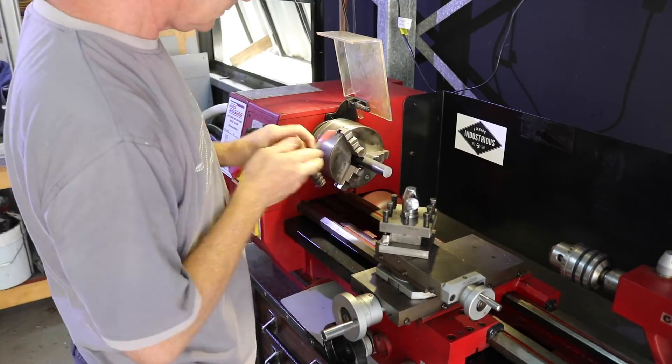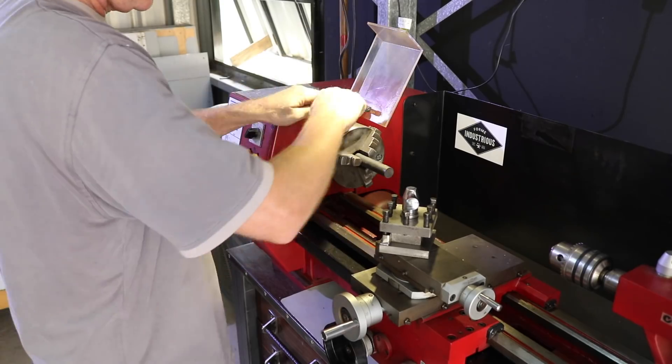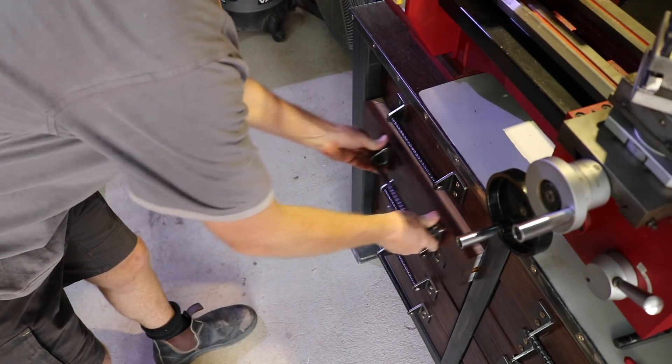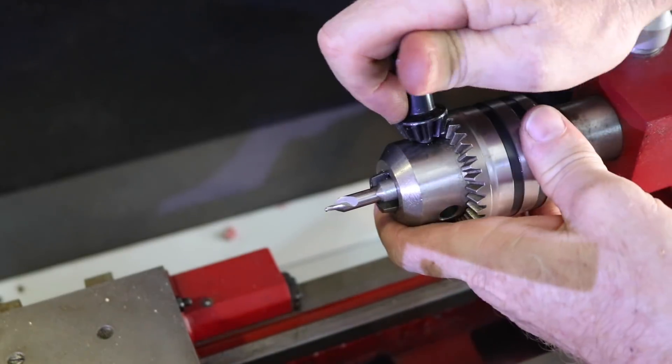You also need some miscellaneous materials like springs — I got those from a washing machine, hope my wife doesn't mind. Some threaded rod, in this case 16 millimeter M16, some nuts, and some tube section for the handles for the bending bar.